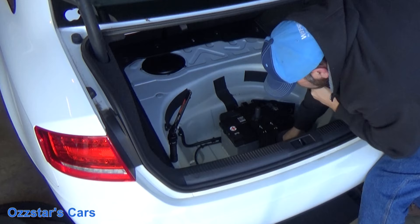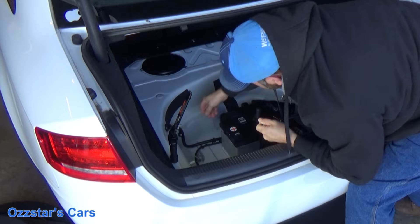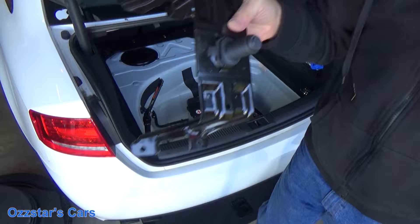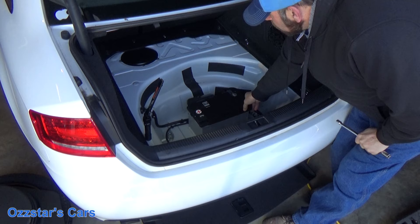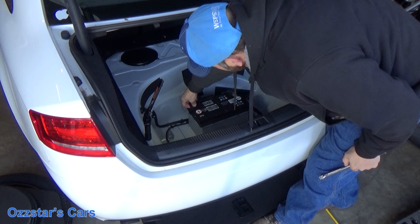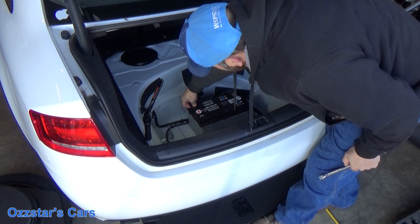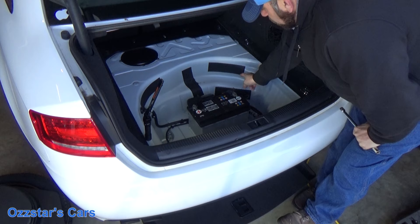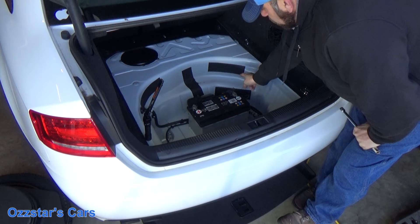Okay, got all four out — put them aside so you don't lose them. Now this cover comes right off — easy enough. Now we're down to the actual battery. You've got your terminals here — pop this cover off to give you access to the positive, and here's your negative side. When you disconnect the battery, you always disconnect the negative first, and when you install the battery you always put the negative on last.